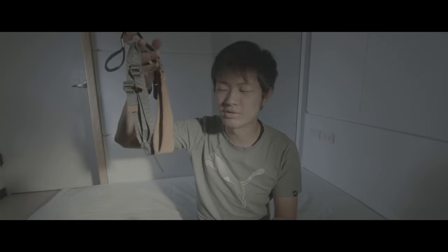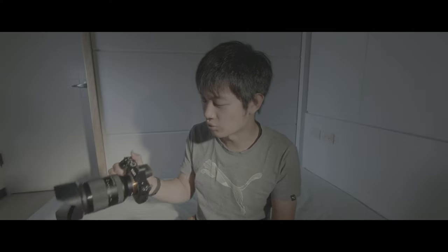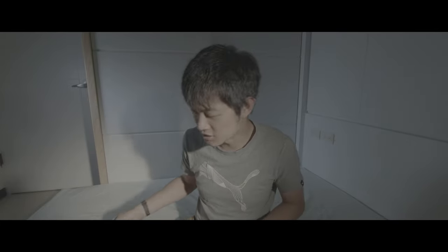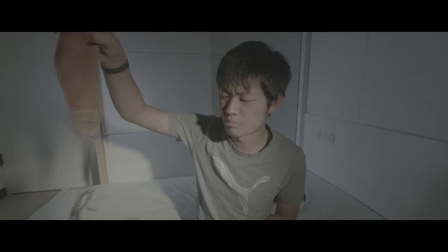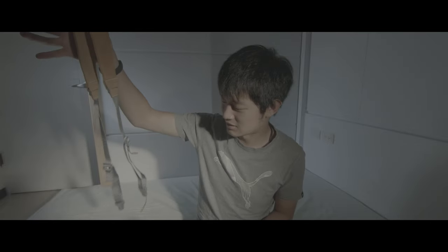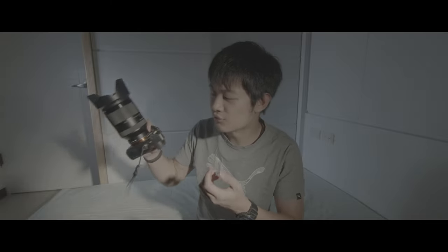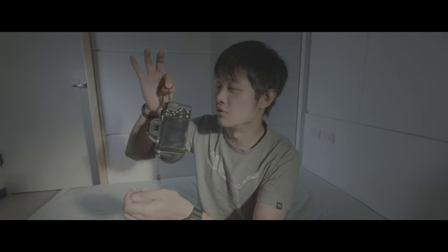Let's start to compare the Peak Design quick release system and the Fall Cam quick release system. This is the Fall Cam camera strap system, and we're going to compare it with the Peak Design camera strap system.